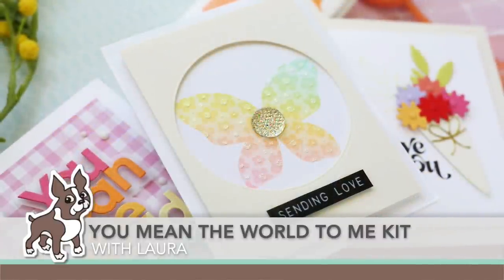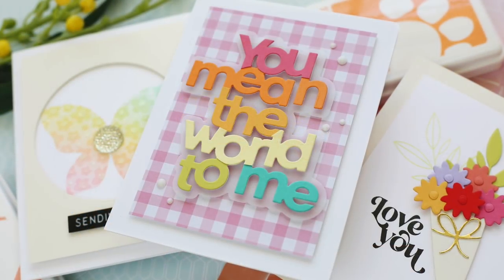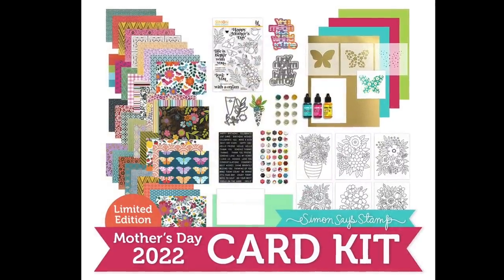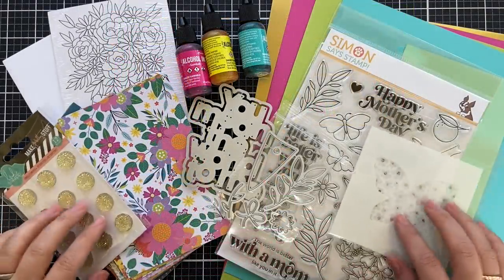Hi everybody, Lori here for Simon Says Stamp. Thank you so much for joining me today. I've got three colorful projects to share with you using the new limited edition Mother's Day You Mean the World to Me card kit.